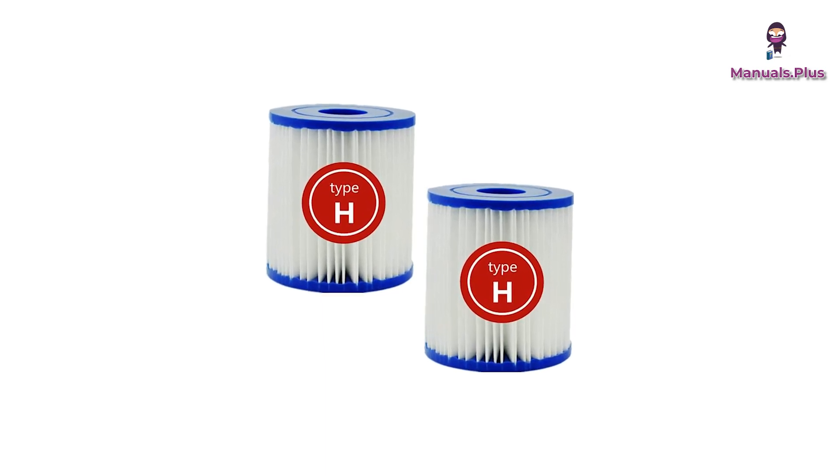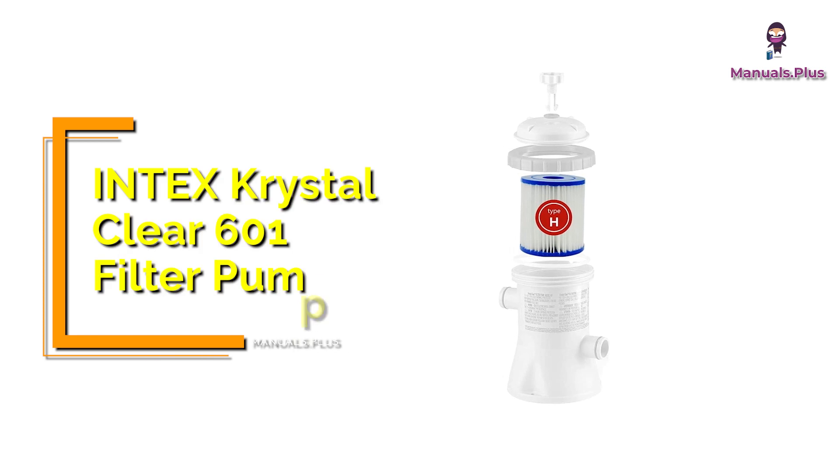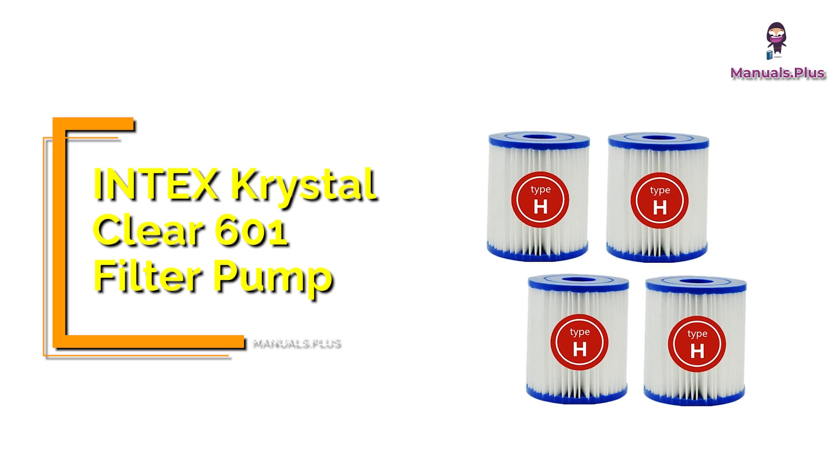Hey everyone, welcome back to Manuals Plus. Today we're elaborating the specifications and setup diagram of Intex's Crystal Clear 601 filter pump. Let's get started.